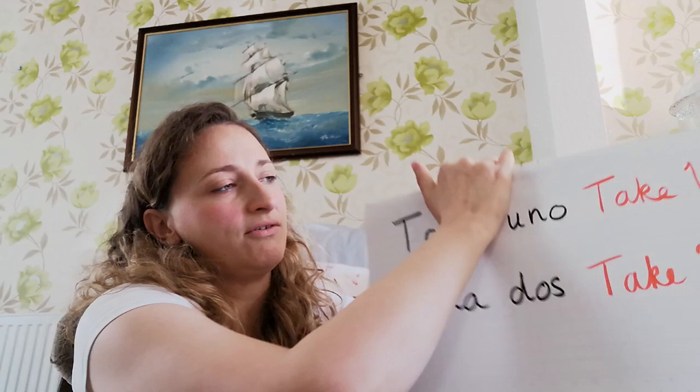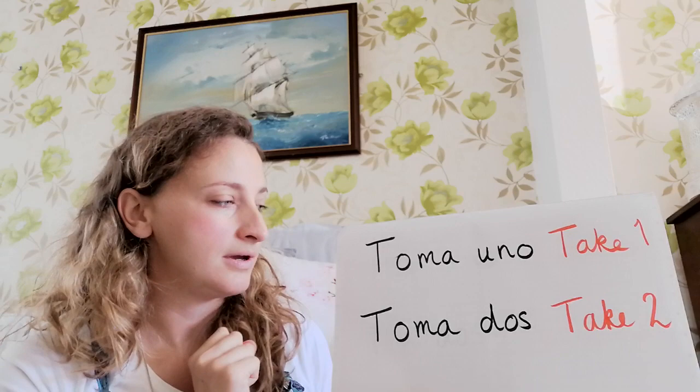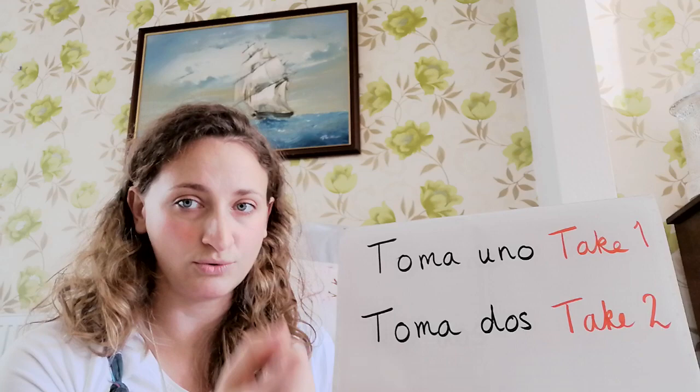Then there are a couple of other phrases we need to learn to help us play. The first one is toma uno — take one. And the next one is toma dos — take two. So let's have another practice: toma uno, now your turn... and now toma dos. Muy bien!